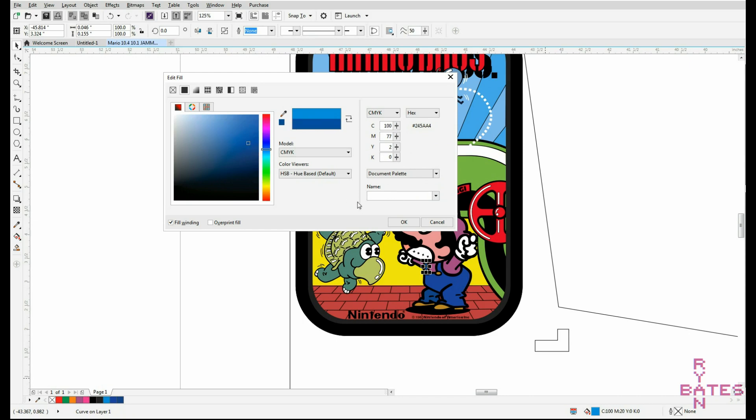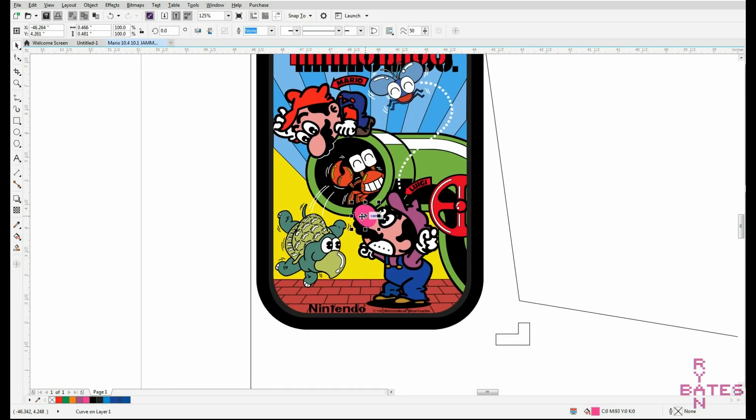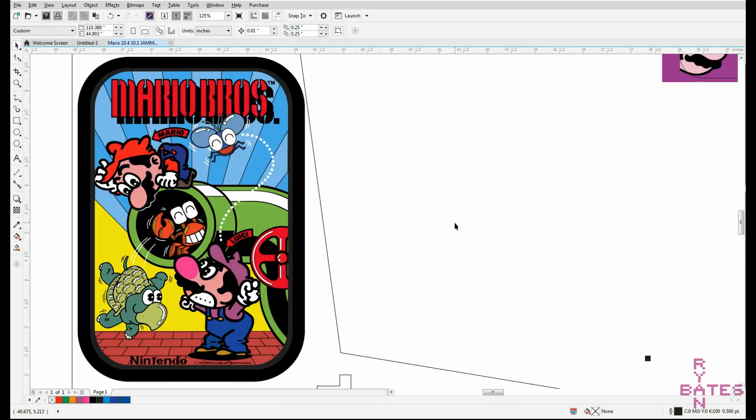Once you've got those graphics looking swell, I recommend printing on an inkjet printer with high gloss heavyweight photo paper. You can get this done at print services or places that do printing — just make sure you print without scaling.